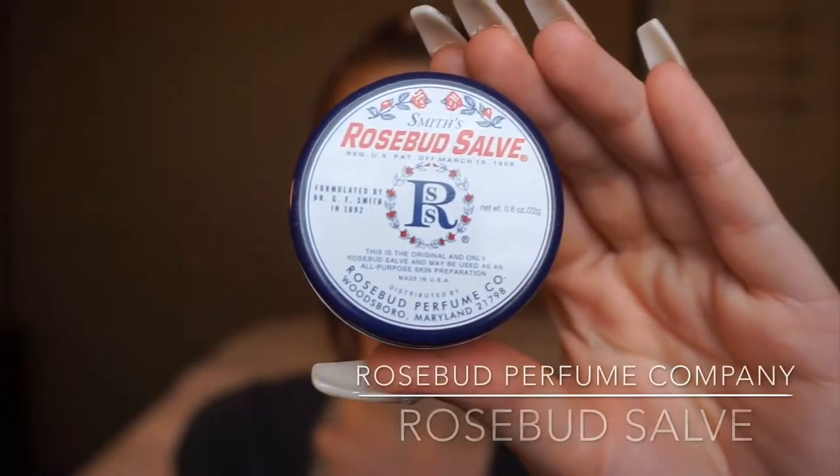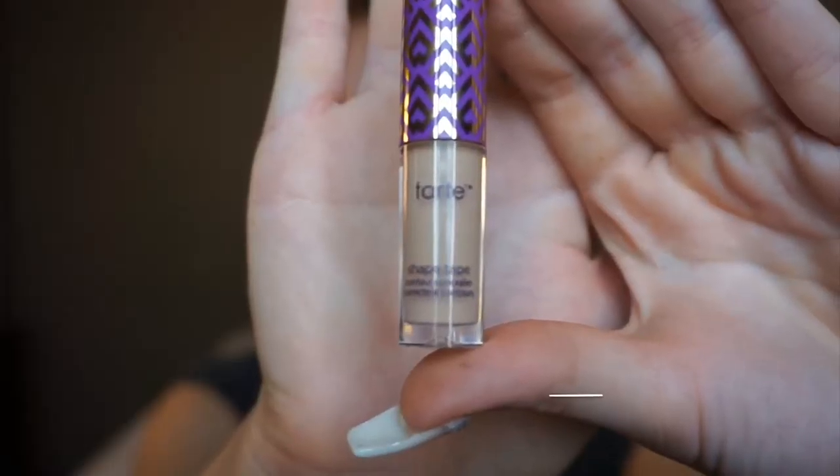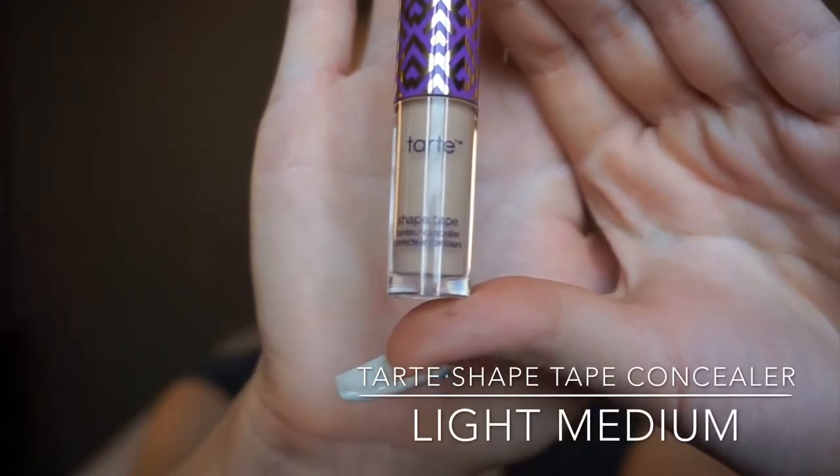Next, I'm picking up my Rosebud Salve. This has been my favorite way to moisturize my lips. I also find that it helps prevent foundation from building up while we're doing our makeup. Now that our lips are moisturized, we can move on to eyes.